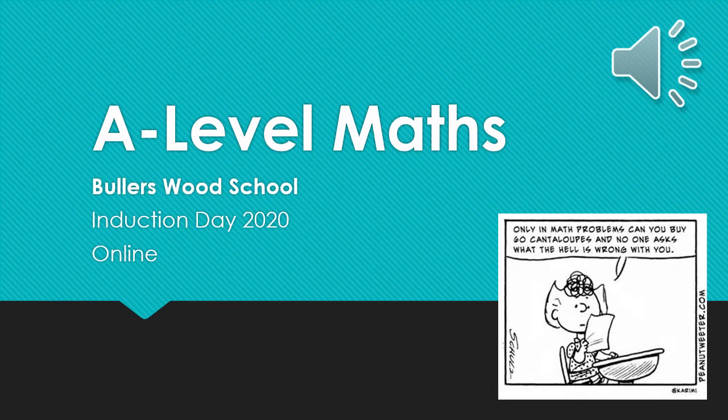Hello and welcome to the online induction of A-Level Maths at Bullerswood School. We're very sad that we can't be doing this in person this year, but hopefully this will give you a flavour of Maths A-Level at Bullerswood. I'm Miss Meeson, the Head of Maths, and I'll be taking you through this presentation today.